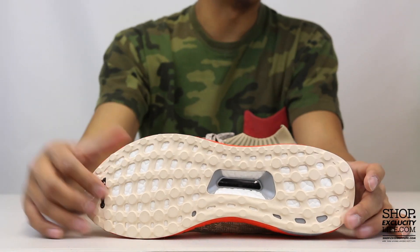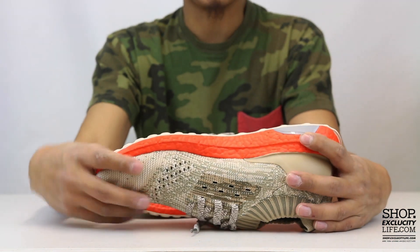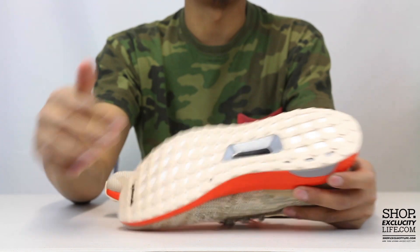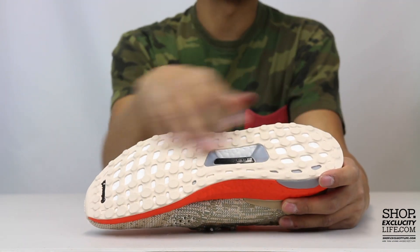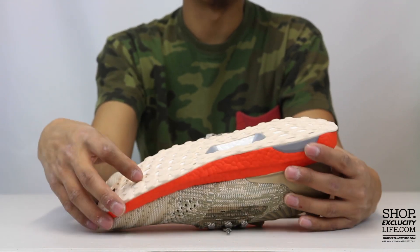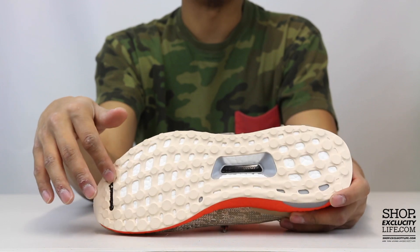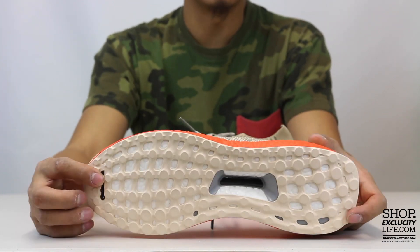It uses the Continental outsole, so it has better grip than the first Ultra Boost. If you guys checked out the first wave of Ultra Boost, it kind of had these spikes at the bottom. This time around they switched up the outsole for a Continental outsole, so it's a lot better for grip. You also got that boost technology at the bottom that you can see through a little bit.